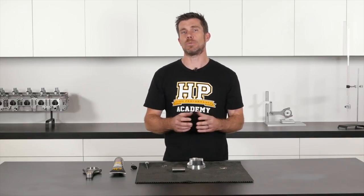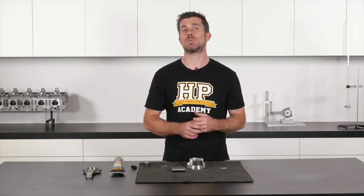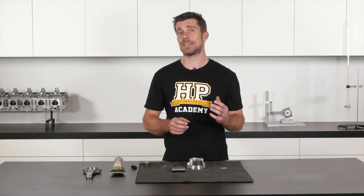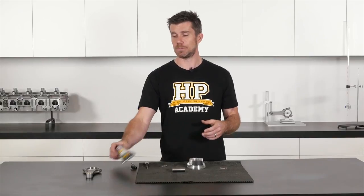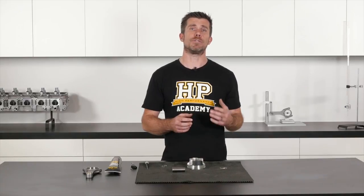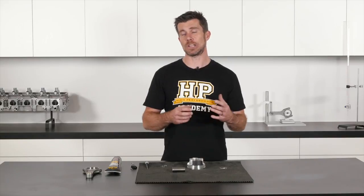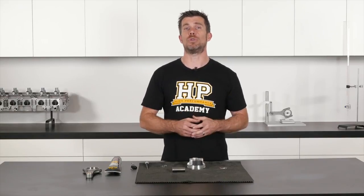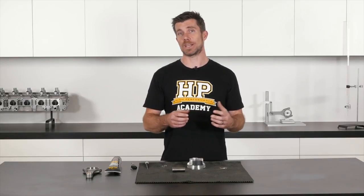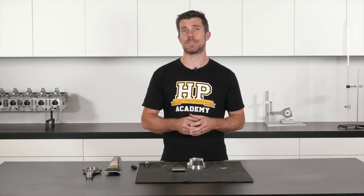When we're going to assemble these components, it's really important to make sure that the wrist pin bosses in the piston, as well as the small end bush of the connecting rod, are well lubricated. For this particular task, I like to use a MOLLE-based engine assembly lubricant. The reason I use a MOLLE-based lubricant is that it can take quite a while for these components to get lubrication via the oil mist in the crankcase after the initial engine startup.